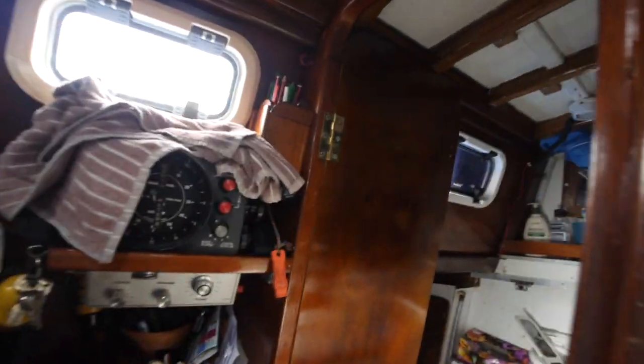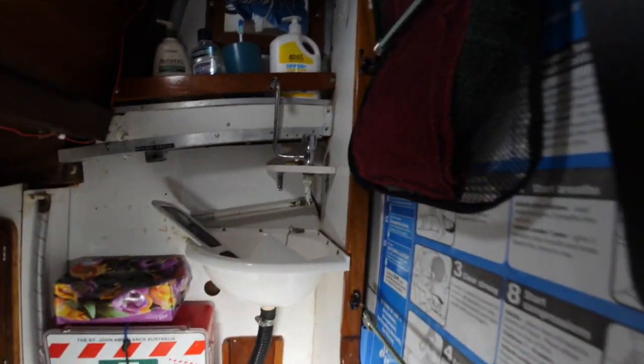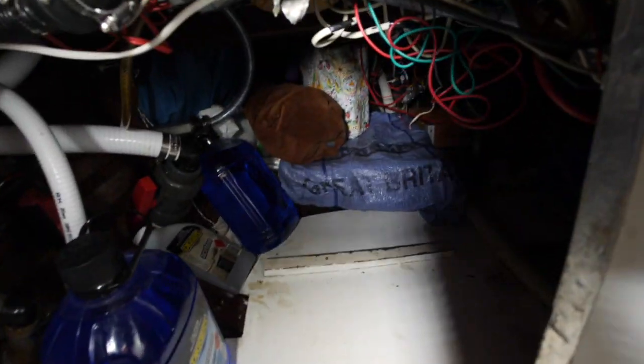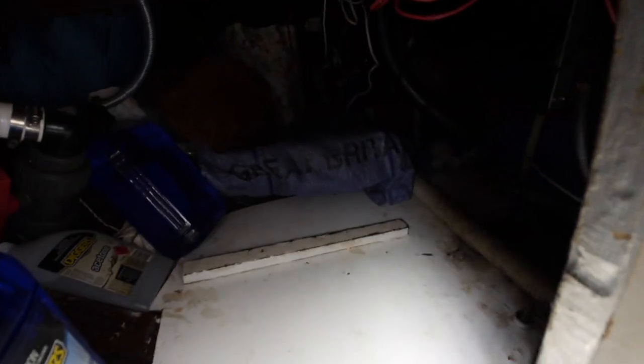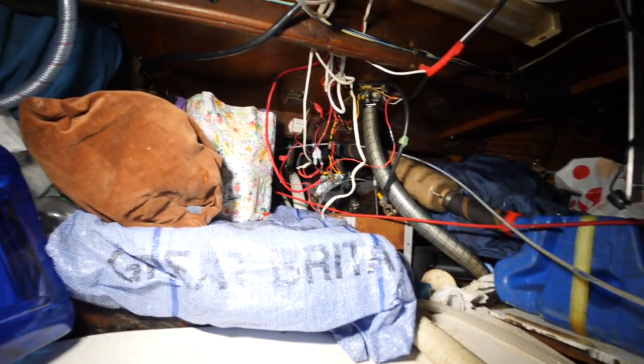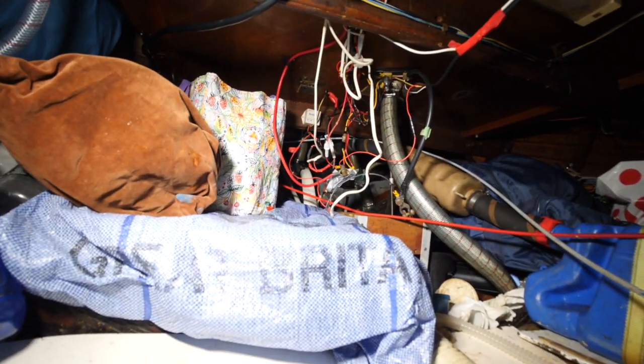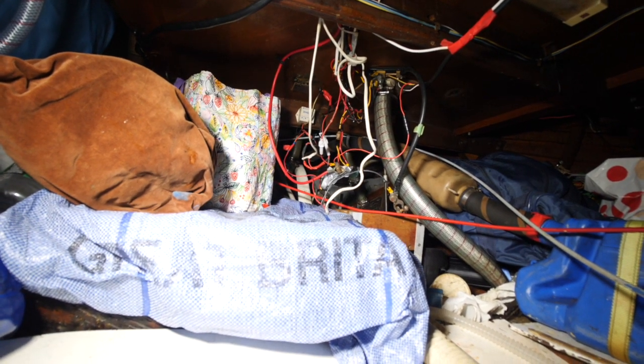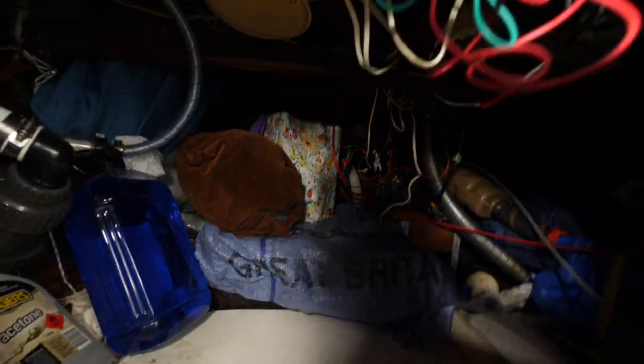The actual starter battery is right up here — I'm going to show you. We're going to go through the head, which in normal terms is a toilet, and then down here. If you just have a look in that dark cavernous hole, see in the middle there below those wires — there's a wooden box. That is where the starter battery was.